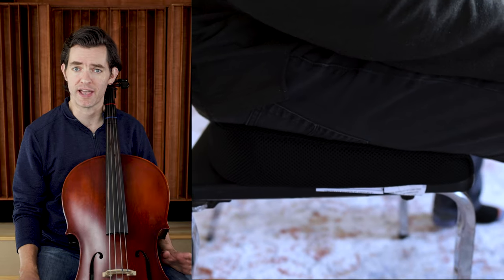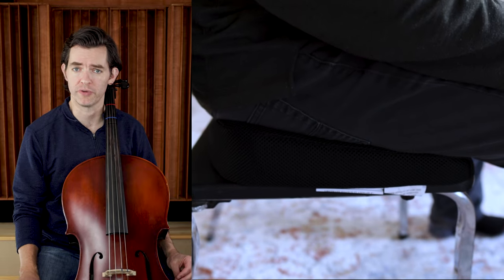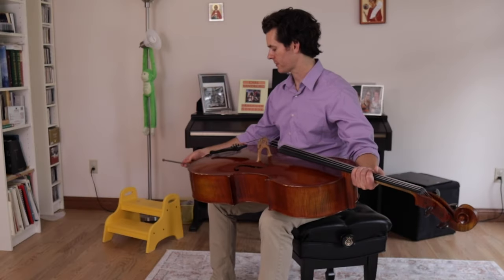Now that you have the correct height and kind of chair, you need to hold the cello correctly. Proper posture and seating go hand in hand with proper cello size — you can't talk about one without the other, so keep that in mind. First, let the end pin out; you can make a rough guess. Don't worry, you will be adjusting it soon.